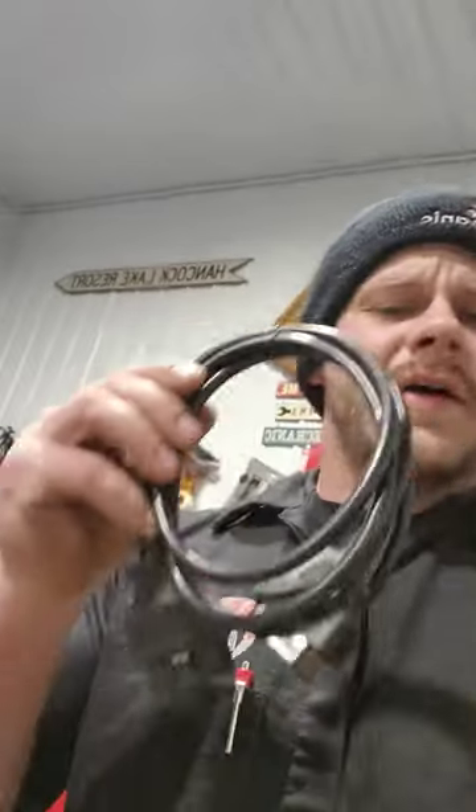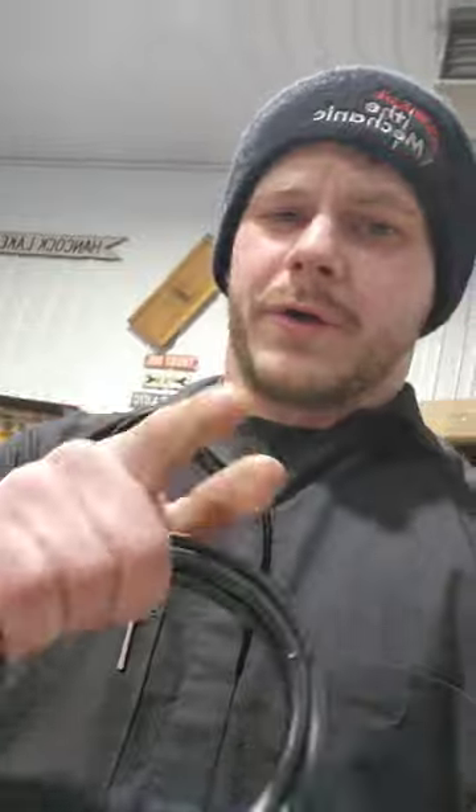All these guys need to leave the parking lot in your car is access to that plug right there. All you have to do is get an extension cable and relocate that plug so they can't find it.